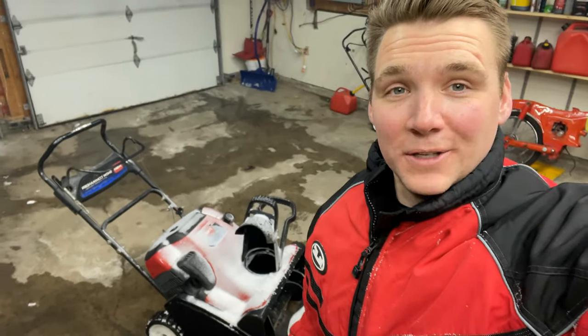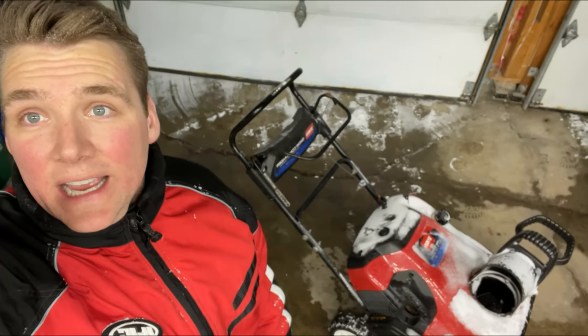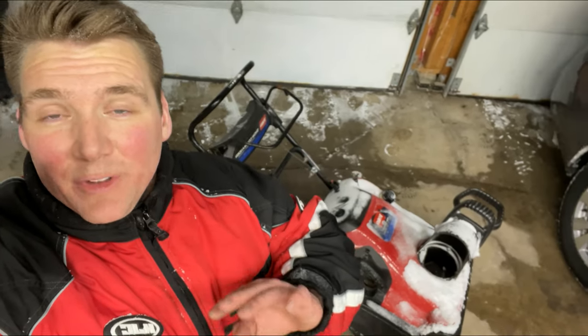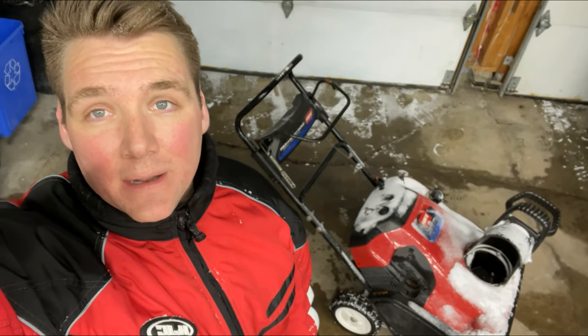You can probably tell by my rosy cheeks — I just did the whole driveway. It is a night and day difference. This thing doesn't bog, it's got way more power, it's throwing snow further — no hiccups, no nothing. Didn't have to touch the choke. So if you're having any of the symptoms that I was having, if it wasn't performing the way it was before, it's time for a carb clean. Makes a huge difference. I'll catch you guys later — cheers.